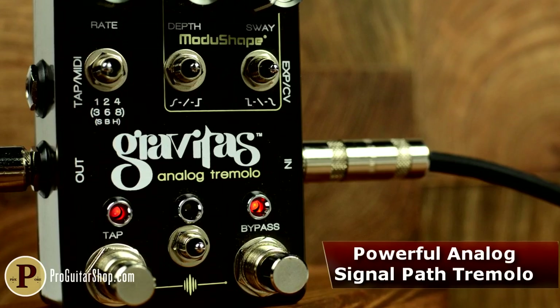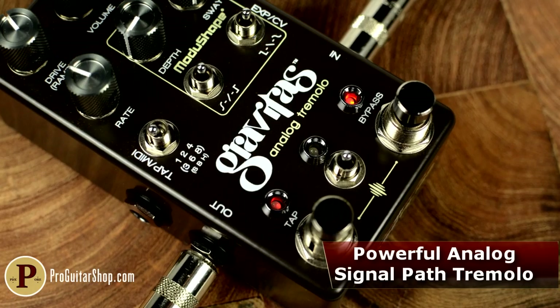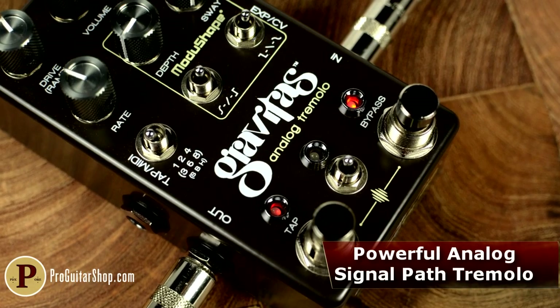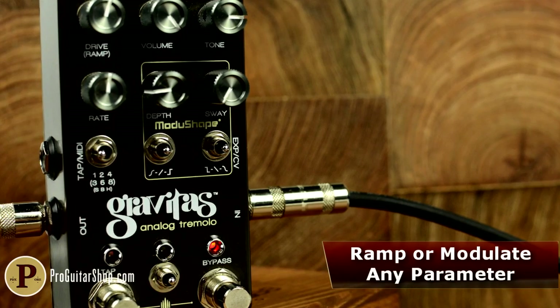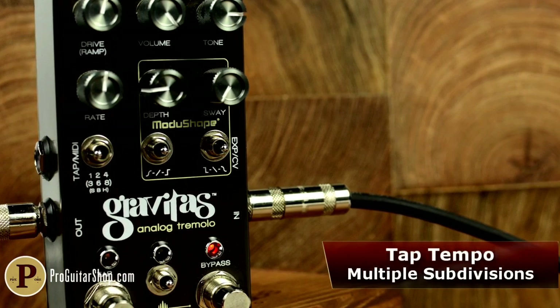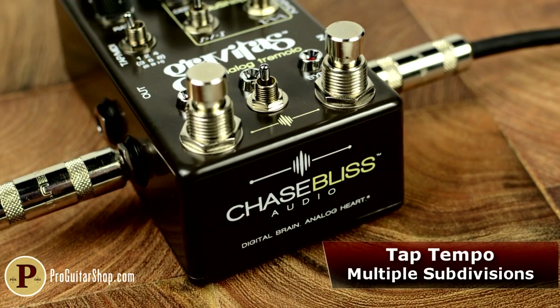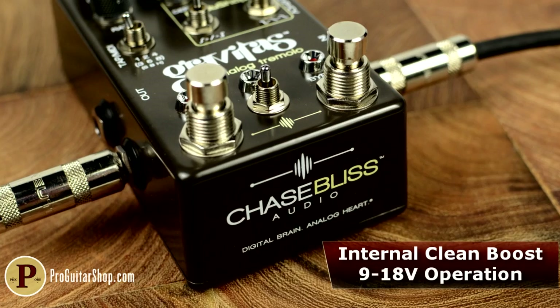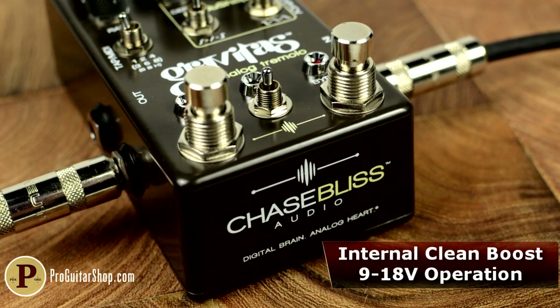The Gravitas is a ridiculously powerful tremolo designed to give users control over every possible facet of amplitude modulation, from common things like rate and depth to full waveform control and tap tempo with subdivisions. Deep within the pedal lies a digital brain that controls all aspects of the Gravitas, but your signal never once flows through a digital component, making the signal path 100% analog.